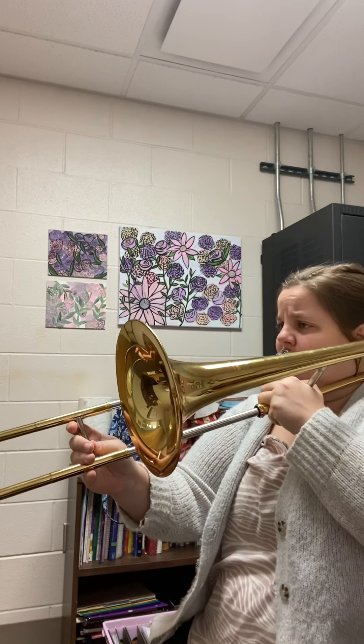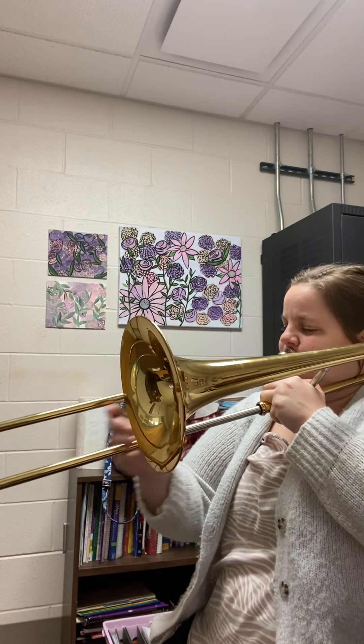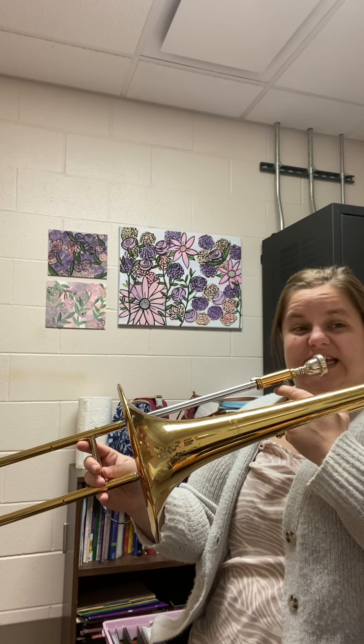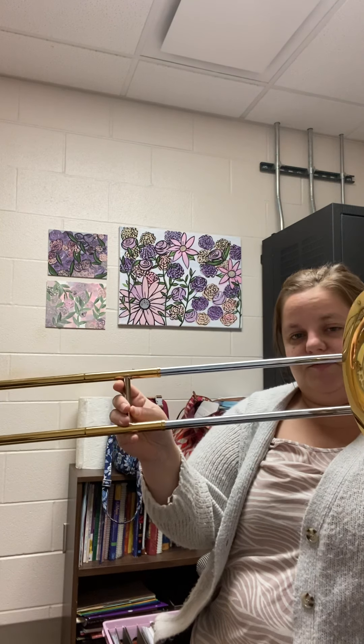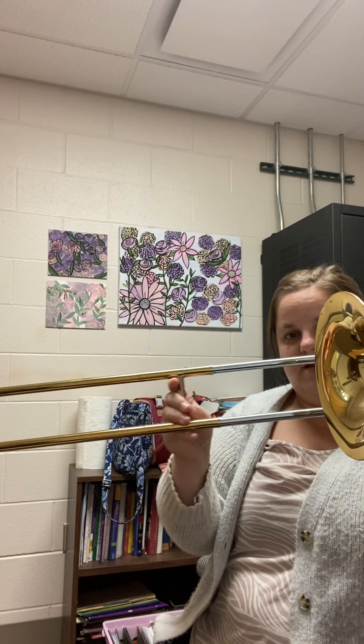In measure 27, we just have G, F, G — those are short because they have staccato, and then we get to scream. At measure 29, same two notes: G, F, G. There's a fermata over that G, so we sustain a long note. Then in measure 30, go to F, E flat, D, C.